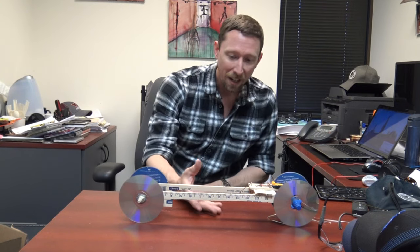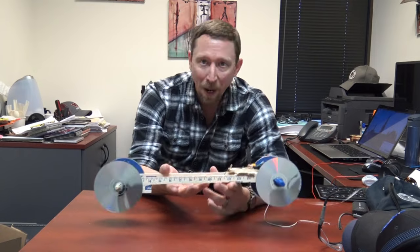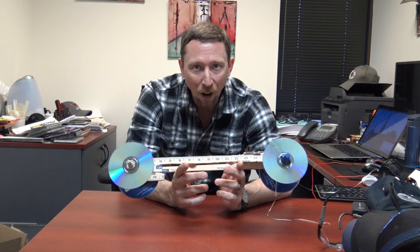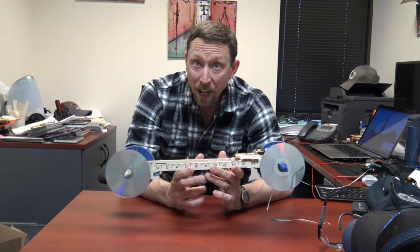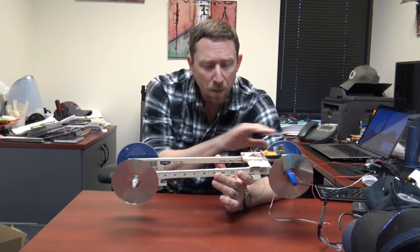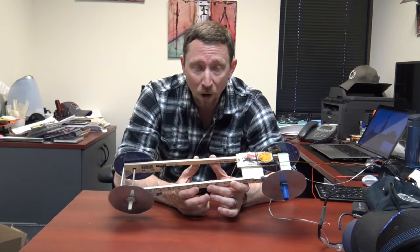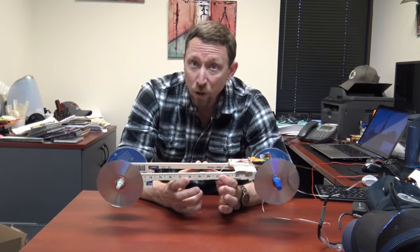Professor Davis here from ChemSurvival.com and the YouTube channel ChemSurvival. In this video, we're going to take a little vacation from chemistry and talk about engineering and physics. I recently had a physics assignment given to my daughter and we worked on it together. This is a very common assignment: to build a car powered by only one simple mousetrap that you can buy at the hardware store, able to travel 50 feet.